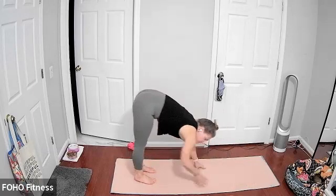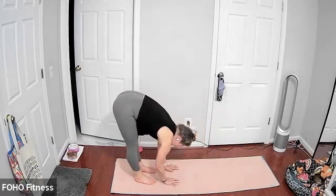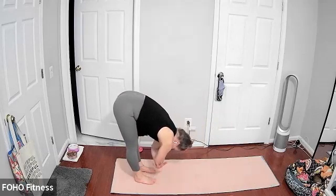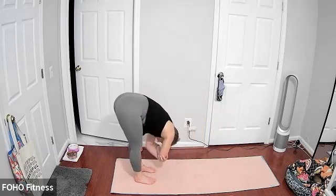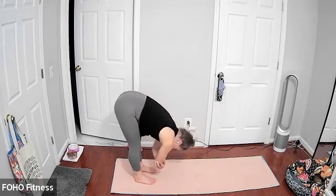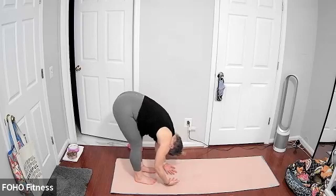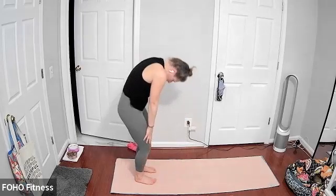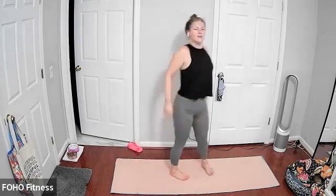Walking your hands back towards your feet. You can have a soft bend in your knees or legs straight. You can grab opposite elbows and sway side to side for a lower back release. Maybe shake your head yes, maybe shake your head no. Extend your arms long down towards the floor and bring it up slowly, one vertebrae at a time. Roll your shoulder blades back and forward. Nice big deep breaths.